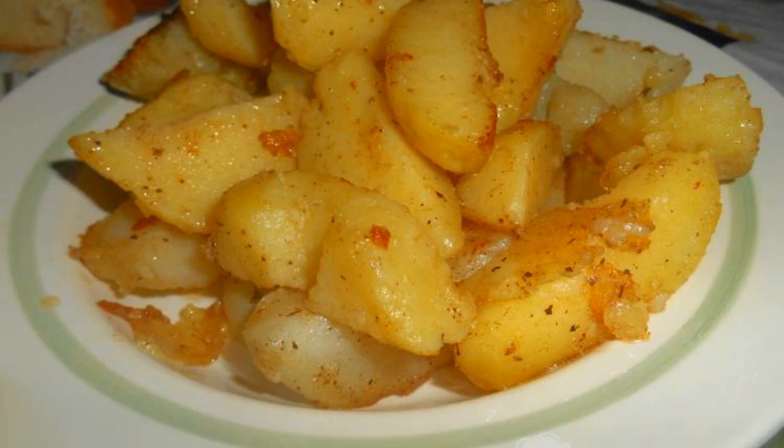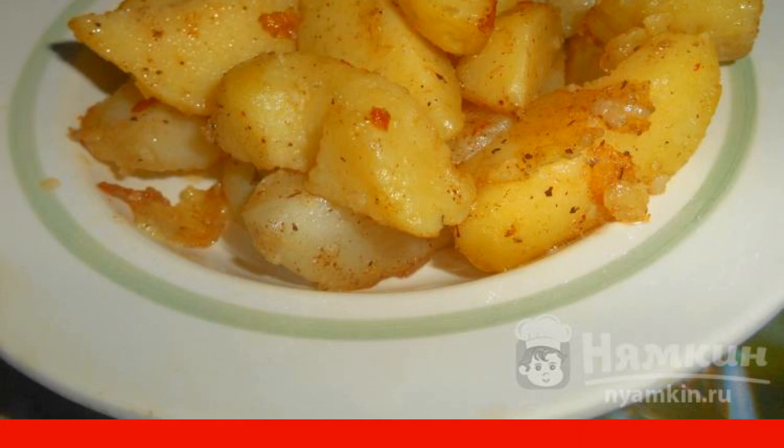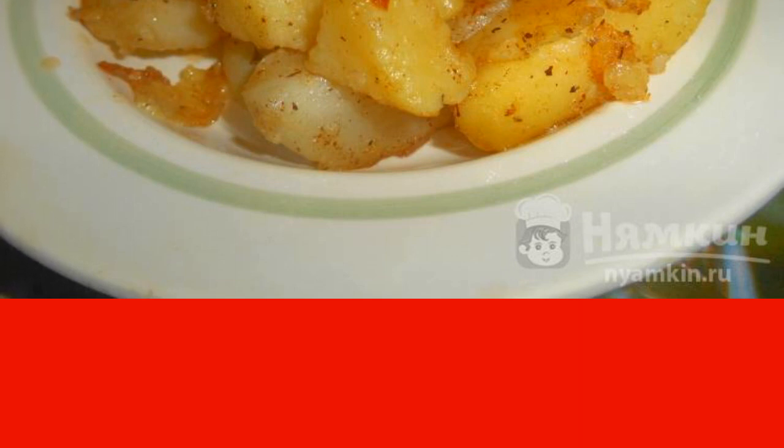Don't know what to cook for lunch? I bring to your attention a recipe for fragrant fried potatoes. The potatoes turn out to be fragrant with a crispy crust and soft inside. The recipe is from the category Russian Cuisine and consists of three cooking steps.